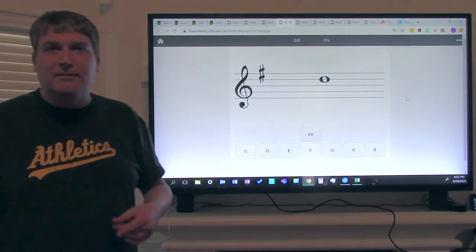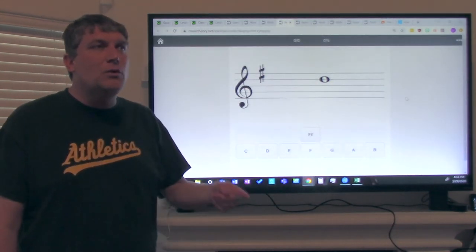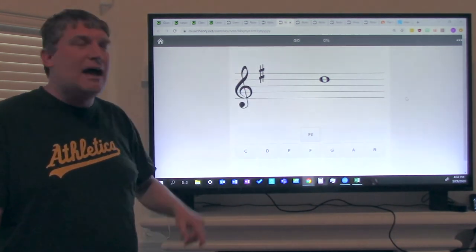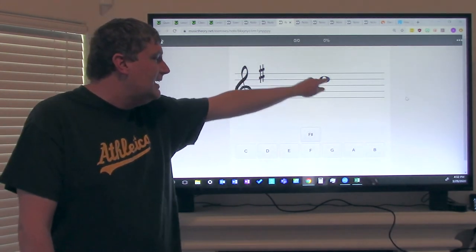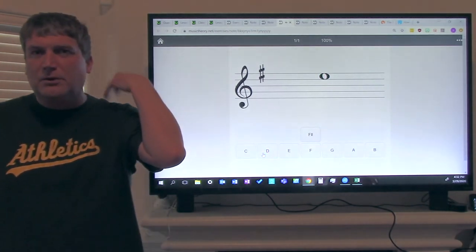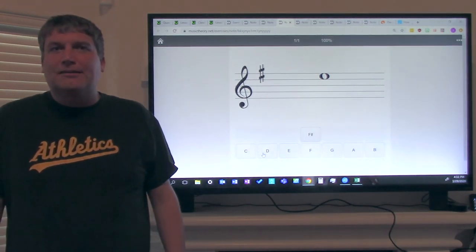That is a line note. Now, what line is it on? It's on the fourth line. Every good burger deserves fries — so we know that note is D, fourth line D. So if you said that note is D, you are correct. Give yourselves a pat on the shoulder. If you didn't, it's okay — you just need to practice more.